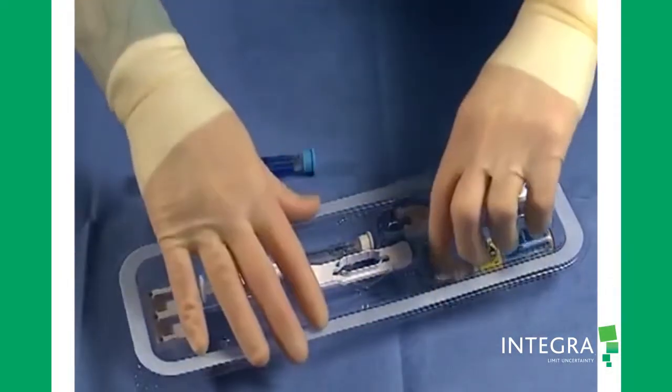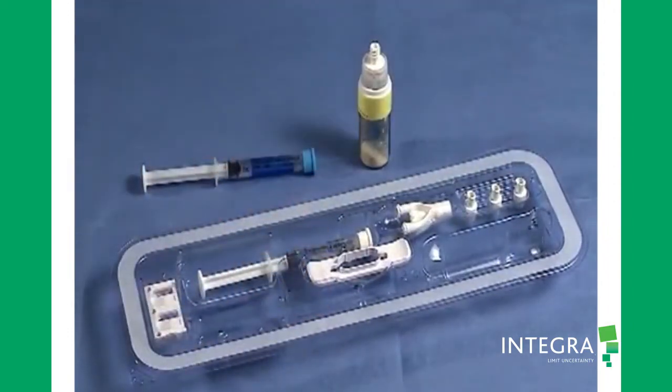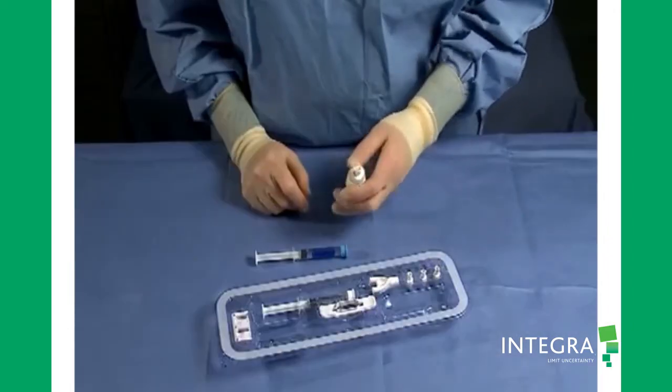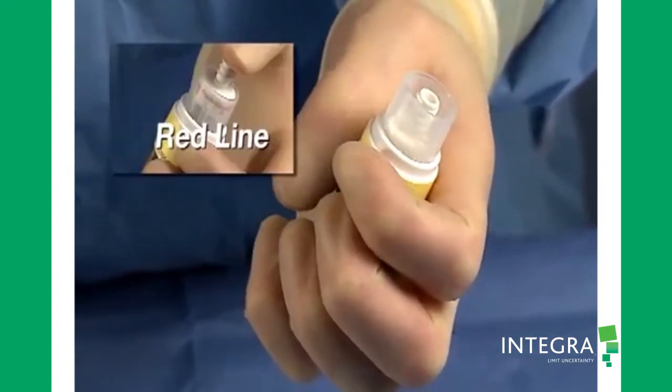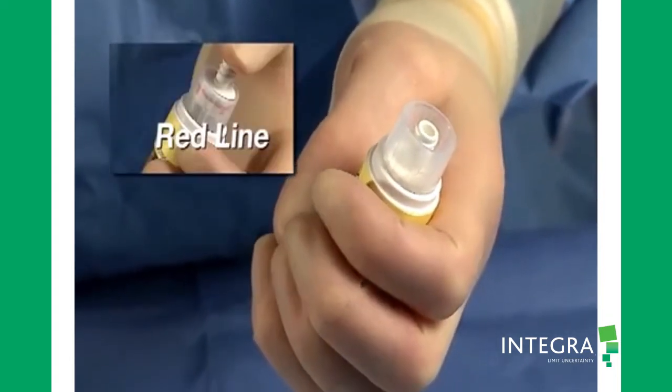Remove the blue syringe and the vial from the package. Push the threaded fitting on the vial until an audible click is heard. Ensure that the red line is no longer visible.